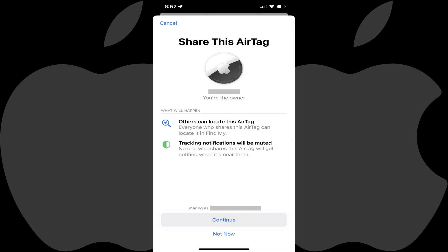A Share This AirTag screen is shown, letting you know that by sharing this AirTag other people can locate this AirTag, and that tracking notifications will be muted for anyone you share this AirTag with. Step 5: Tap Continue.